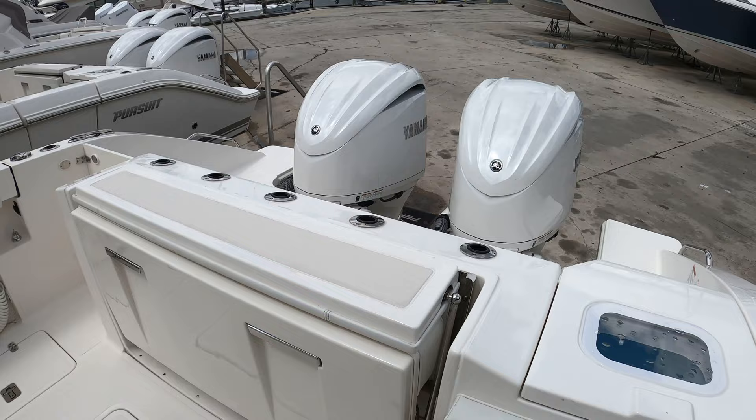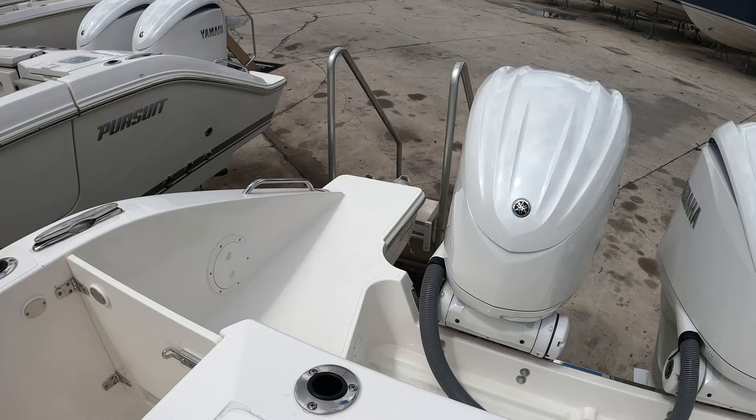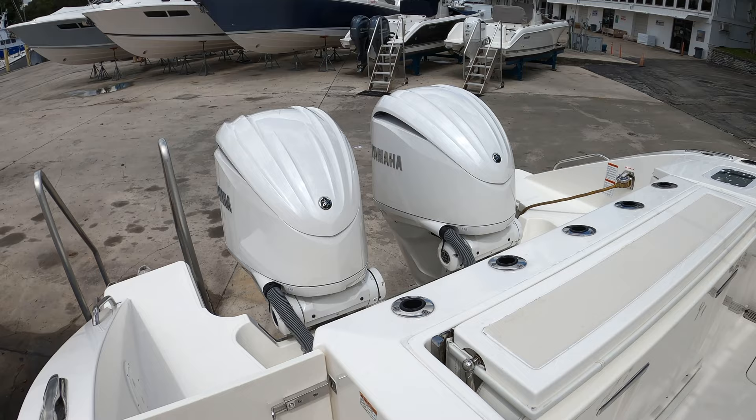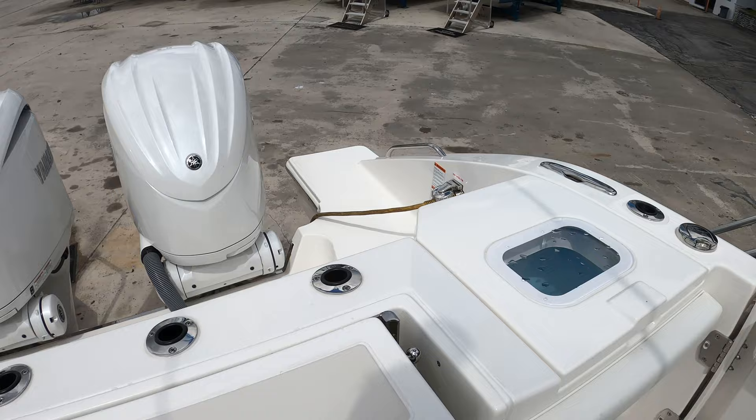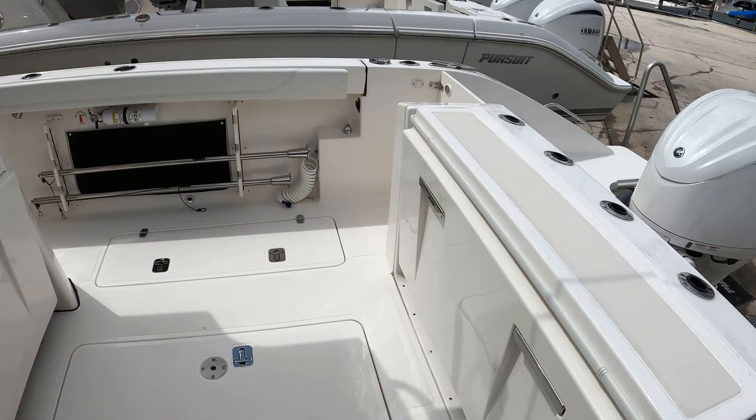Starting off at the transom, we can see the Twin 300 Yamahas, and those are flanked by Pursuit's signature transom extensions, which make boarding a little bit easier and push you further away from the props. This power package definitely complements the boat nicely. We have five transom rod holders and the live well here in the transom. Standard stainless pop-up cleats, more rod holders, and bases for the manual aft shade which can cover the entire cockpit.